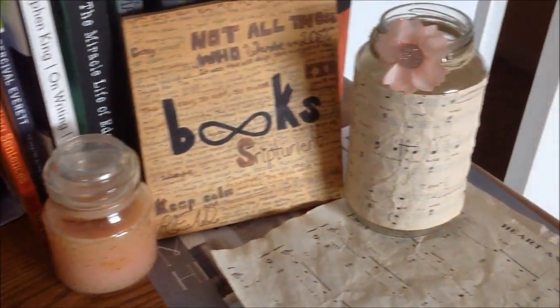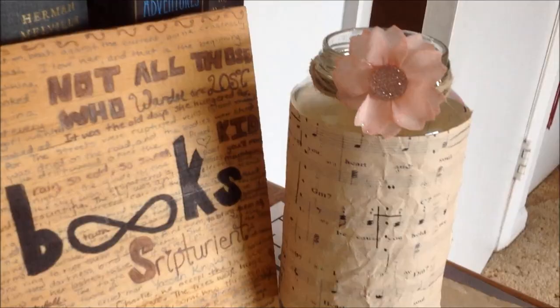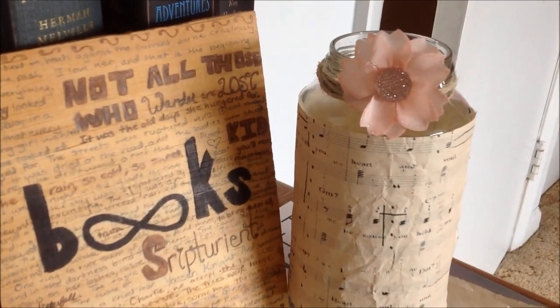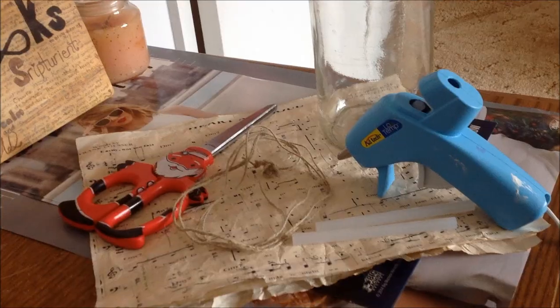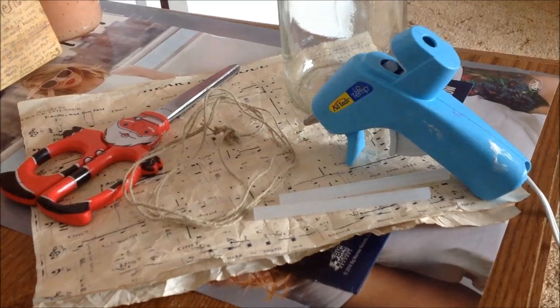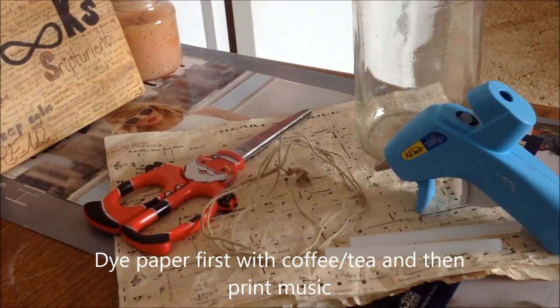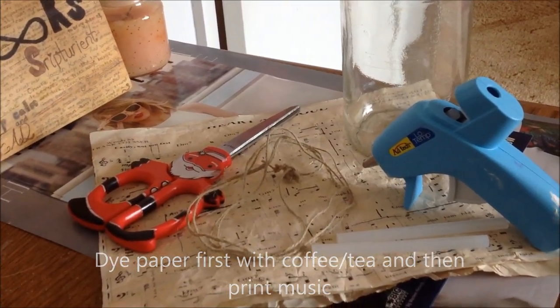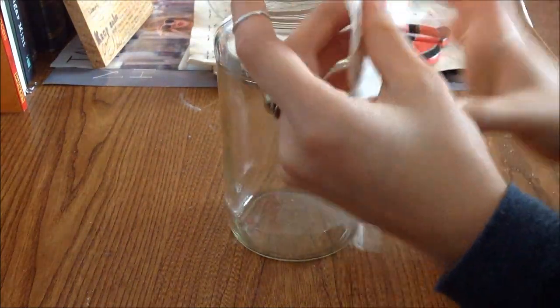For the first DIY, we're going to make a good memories jar slash music jar that I really, really like. It's so beautiful, so convenient, and a great decoration for your room. For this DIY, you're going to need a hot glue gun, scissors, twine, a jar, and a music sheet. This music sheet is hardened — I first dyed a paper with coffee and then printed the music sheet on so that the ink wouldn't come off.